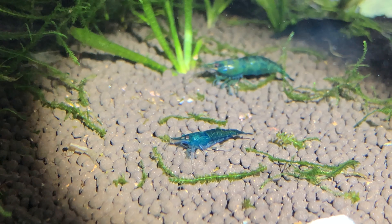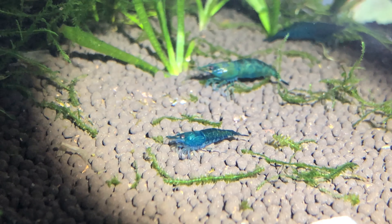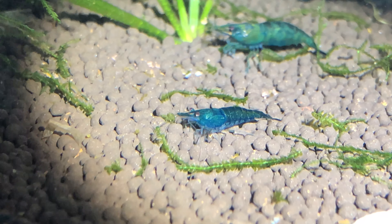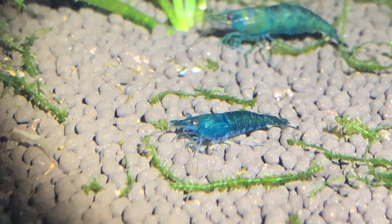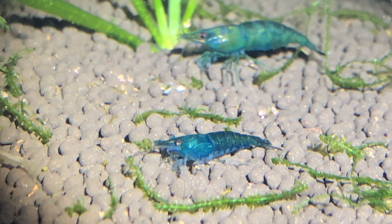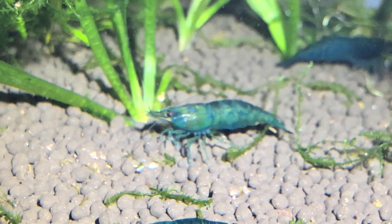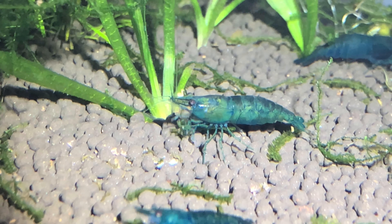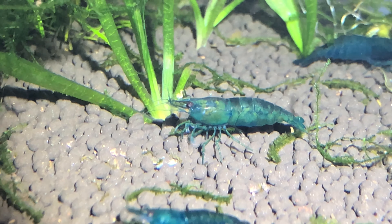I'll give you a moment to use your observational skills and guess the sex of these two shrimps. This is the male from earlier, and behind him, a female shrimp. The older these shrimp are, the easier it is to sex.